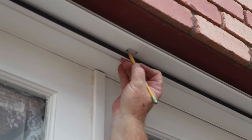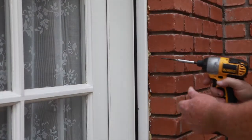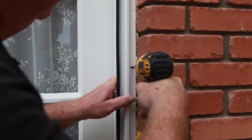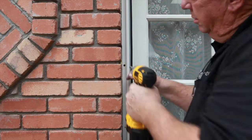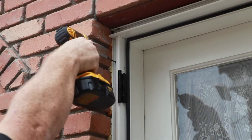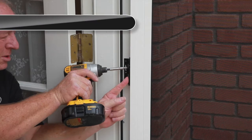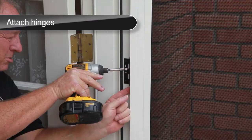If there are obstructions, trace the shape of the chute bolt receiving hole onto the obstruction, then remove the frame and set it aside. Remove the obstructing material using a chisel or other appropriate tool. Reinstall the assembled frame in the opening using two temporary mounting screws on each hinge side jamb and one in the middle of the top header jamb. Add a temporary mounting screw in the outside and inside mounting holes at each hinge. Install all six hinges — three on each jamb — using the screws provided, three screws per hinge.